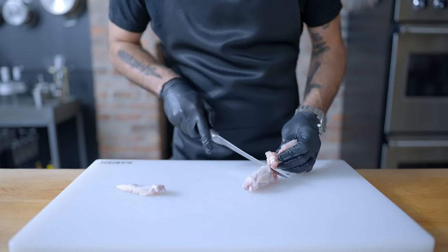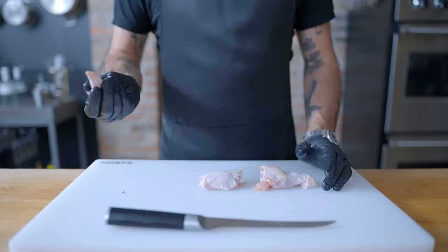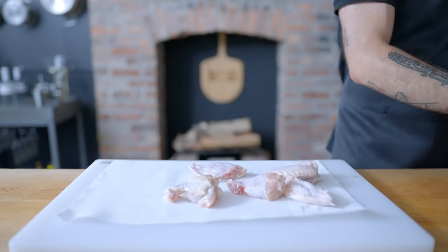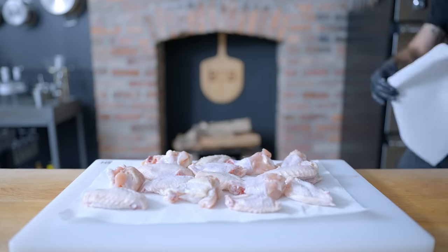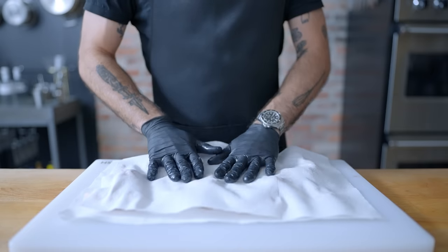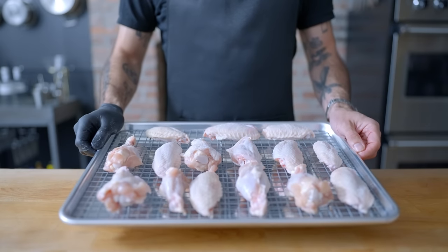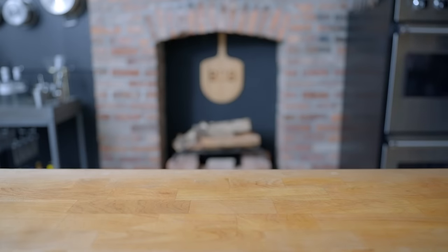And there you have it — easy peasy. The wing tips are certainly edible, but they're mostly skin and cartilage, so you're best to save those up as you break down the wings and turn them into stock. Whenever you're dealing with chicken skin, it's always best to get things as dry as humanly possible, which I'm going to do by thorough patting with a couple of paper towels. Then you can take things a step further by lightly salting the wings, spreading them out evenly on a rack set in a rimmed baking sheet, and letting them sit uncovered in the fridge for two to 24 hours.